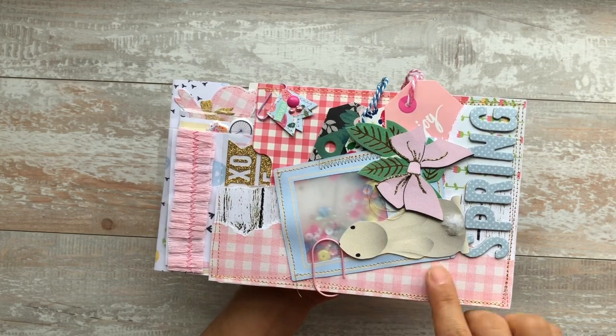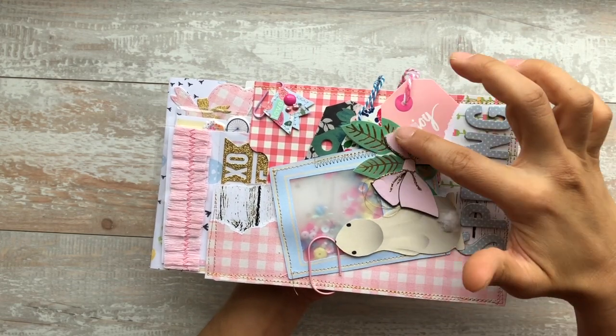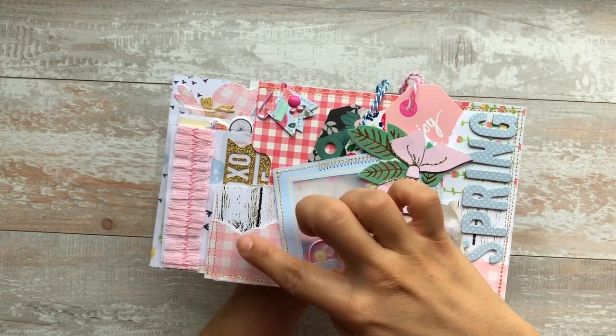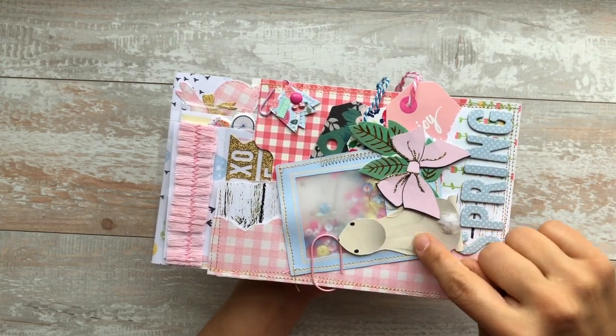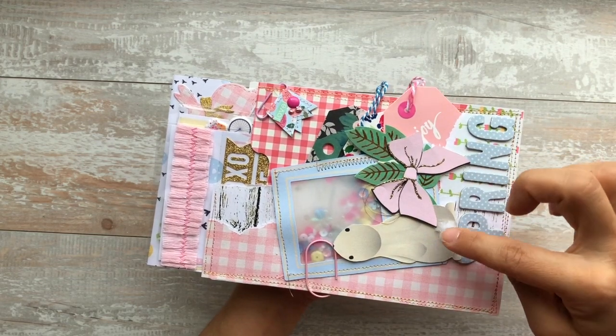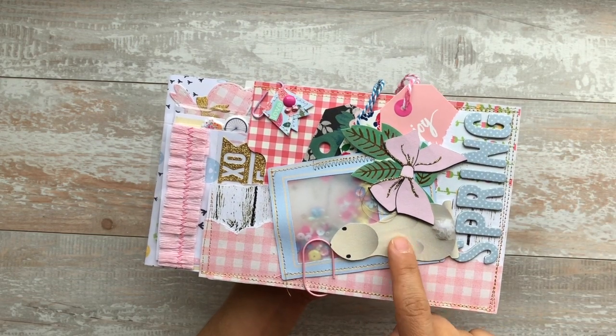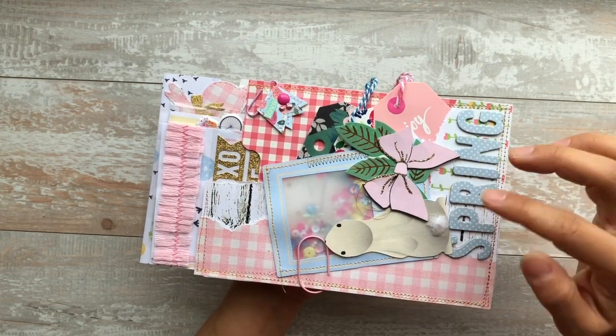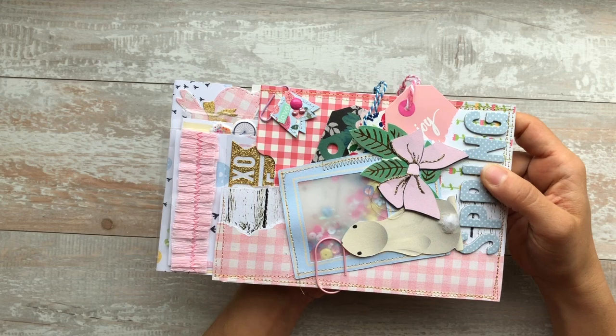Again, I will link it all down below, but these are all cutouts. This green is from Maggie Holmes, but all this paper is from the collection. This bunny is from the collection. The bow is from the collection. This picture frame actually has a smaller bunny right here and it says Happy Easter, but I covered it up and cut and printed out one of the bigger bunnies and glued it over.